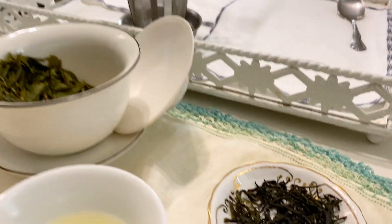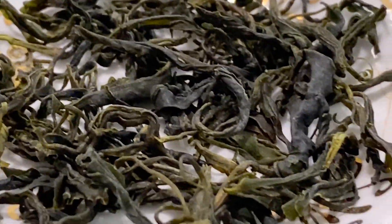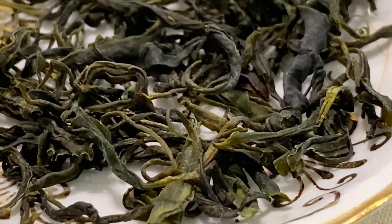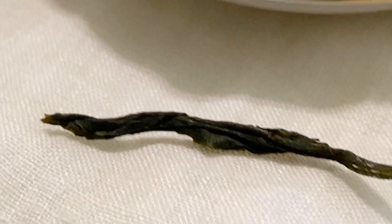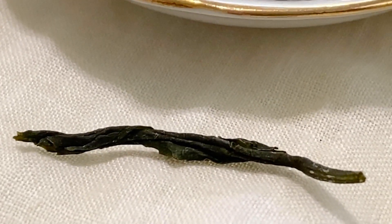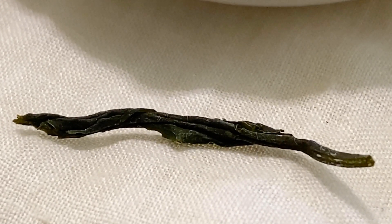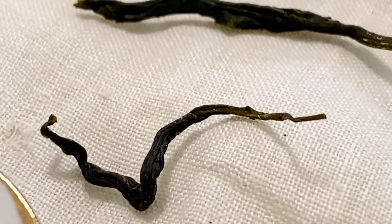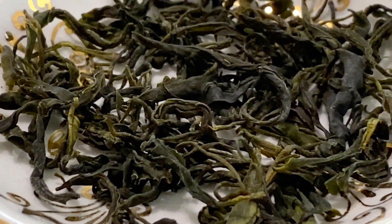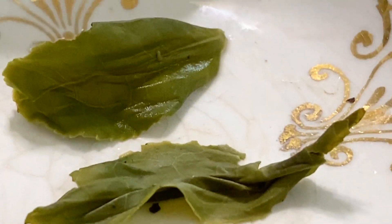So I like to start out with looking at the leaves. Here's the leaves. You can definitely pick up on some of the green and some of them are darker. Look how long that one is. But you can see how it's rolled, and that is supposed to be a classic way you can recognize it for this type of tea.